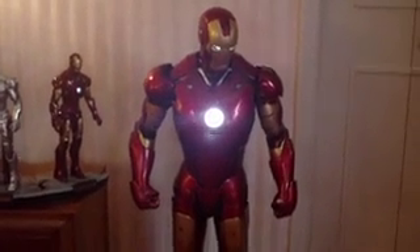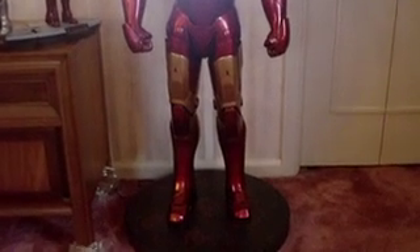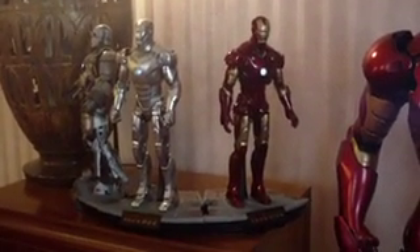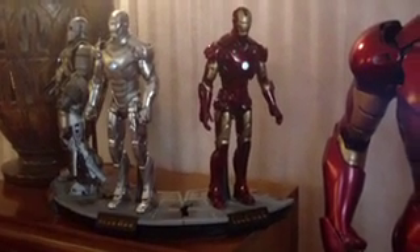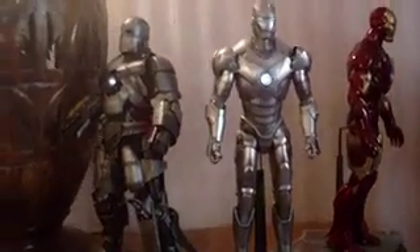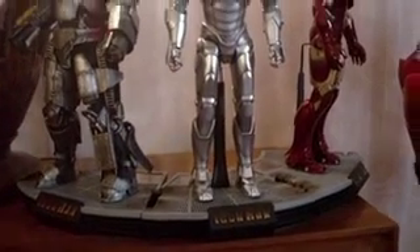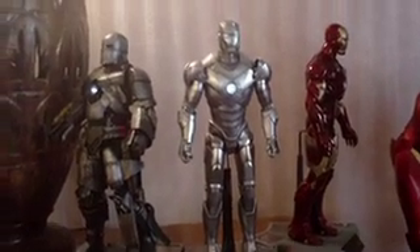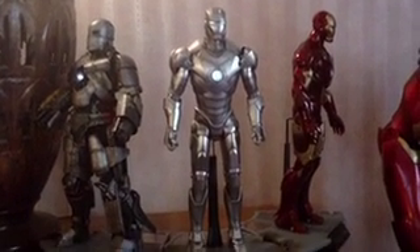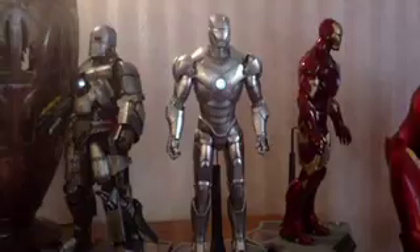Here we have Iron Man in all of its glory, along with Hot Toys Iron Man Mark III, the Mark II, and the Mark I. I've got the bases all connecting, so I'm hoping with the next figures the bases are all the same, or I'll have to go on eBay and invest in a couple more bases.